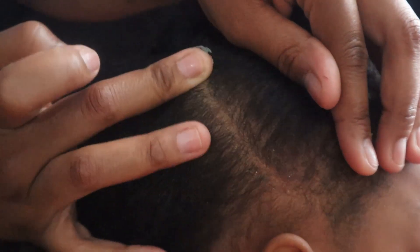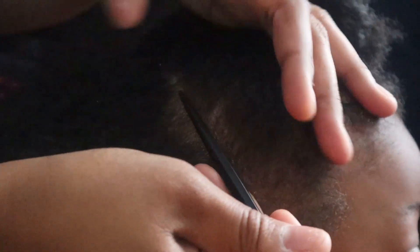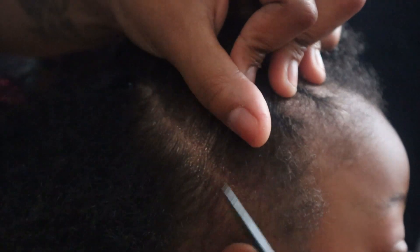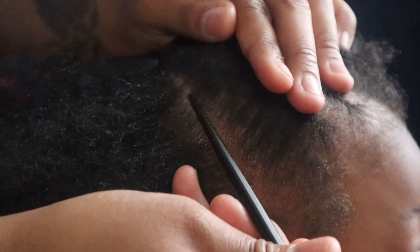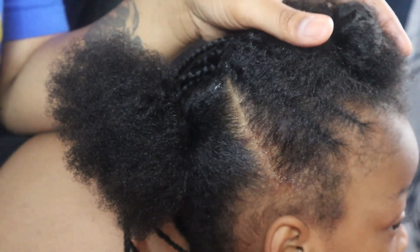I'll go ahead and put some jam on there. I don't put jam on the edge part because it's a little short right there — I need to grip it. I start a little behind because jam is very slippery to me. If I started at the root I wouldn't be able to grip it because the hair would just slip right through my hand. I'm just not the best at parting, if I must be honest.